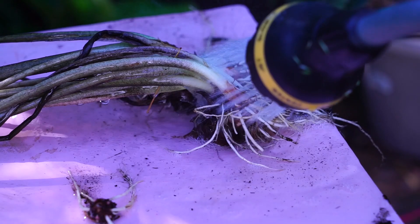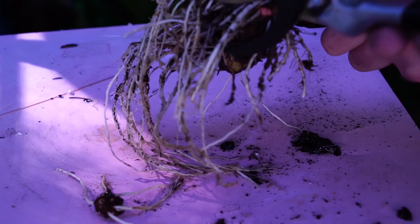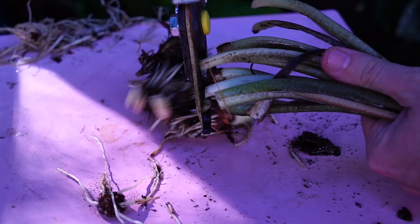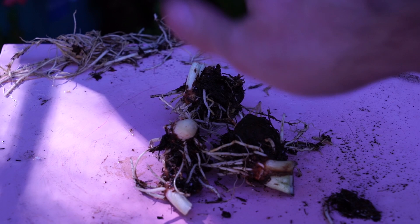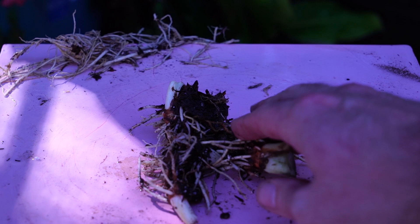I take the hose and basically rinse all that soil off. The reason I'm doing that is I want to be able to trim the roots off. The next step is to cut the foliage off and trim the roots back. I prefer to trim the roots first because it's easier when you can hold on to the foliage to keep your hands steady. Then I cut all the leaves off and place them somewhere to dry out for about a week, above 60 degrees.